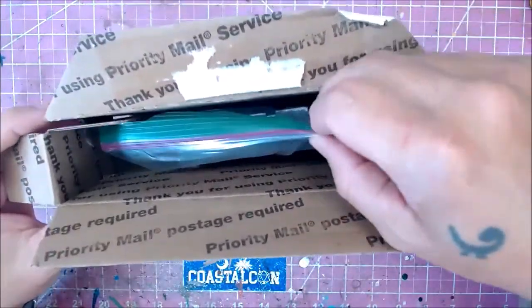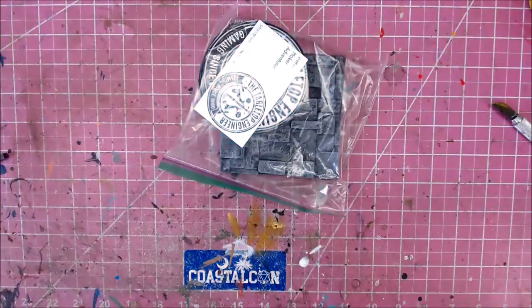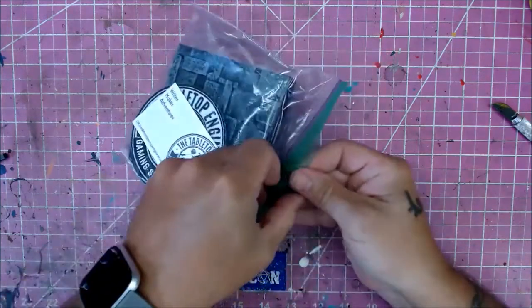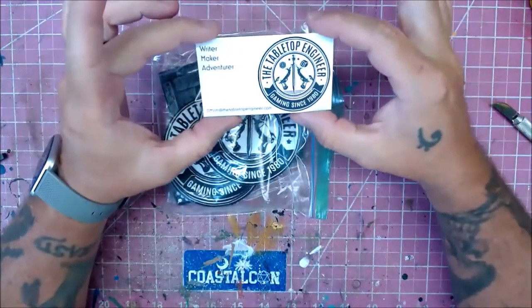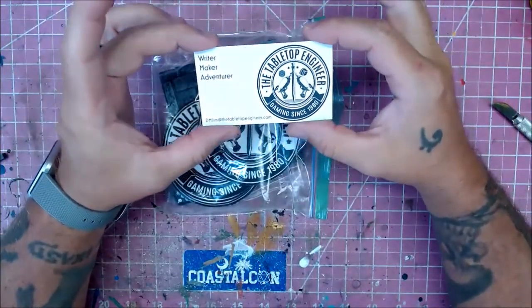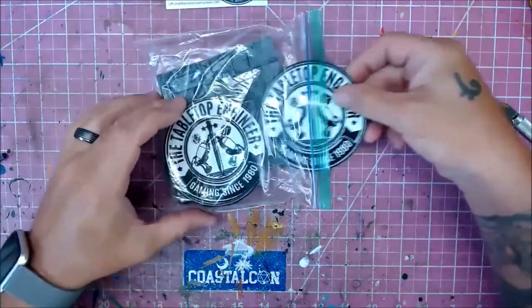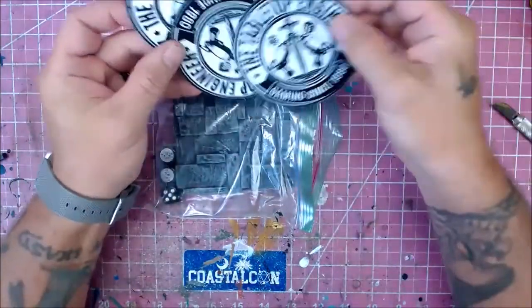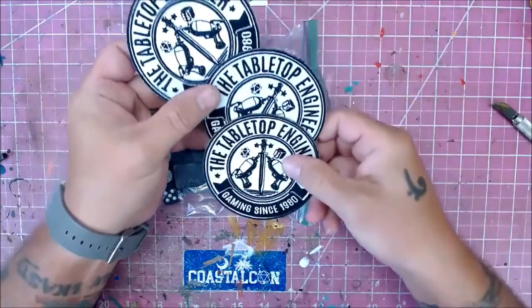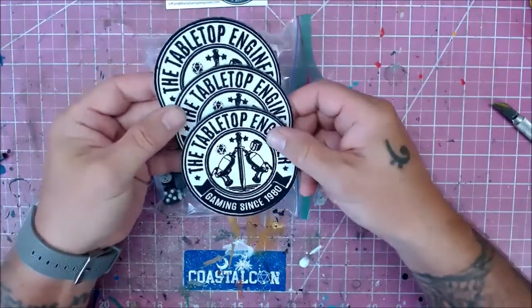Let's see what we have here. Oh, it looks like exciting stuff! First up — DM Jim at the Tabletop Engineer, writer, maker, adventurer. Check out his YouTube channel, it's awesome. Oh look at that, patches! If I still rode a motorcycle I'd slap one of those on, and people would think I was weird and wonder why, but that's okay — proud of my gamer tag.